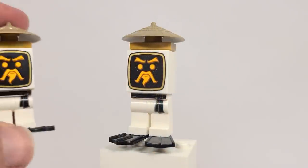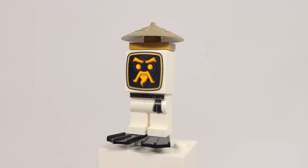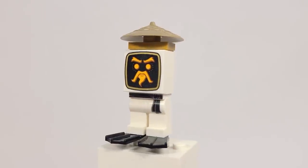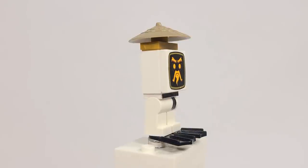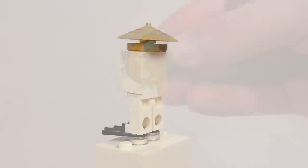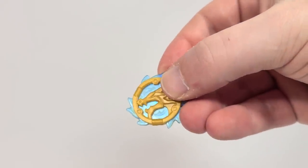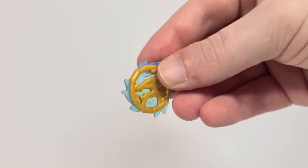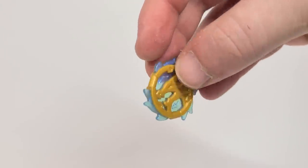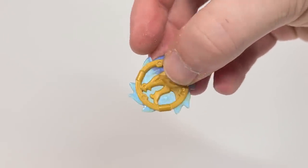Here are the Woobots, and these are missiles that were launched from the Hydro Bounty. Pretty interesting - they've got some leg printing, and that 2x2 tile piece is actually completely printed. Here is the wave amulet, which is what the Ninja are chasing after in this season. It has a glittery transparent blue look that is just so neat.